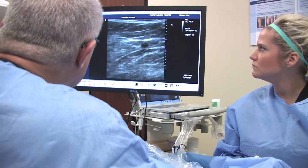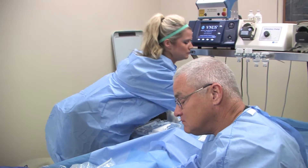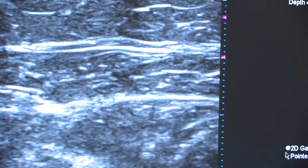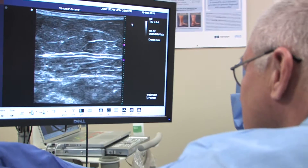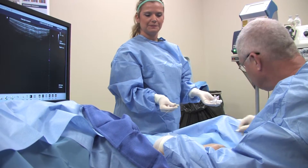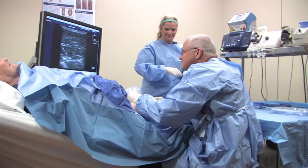Patients that have venous insufficiency that don't have it corrected are going to get worse. The question is how fast will it get worse and how bad will it ultimately get, and that's dependent on the individual — how much of their problem is hereditary or genetic and how much is occupational. The typical presenting signs and symptoms include pain, swelling, restless legs, and large refluxing vessels.